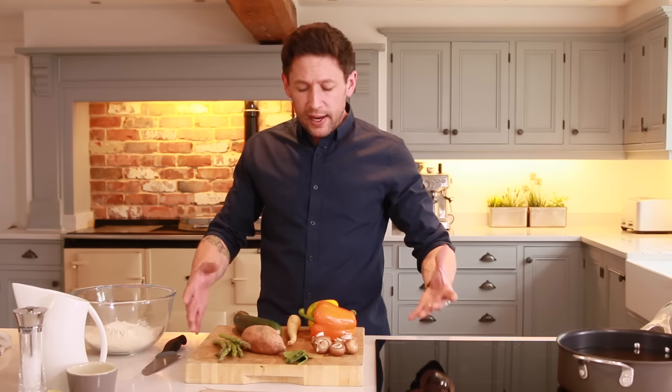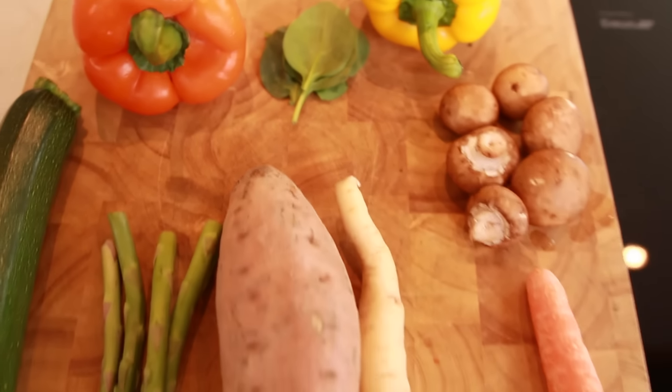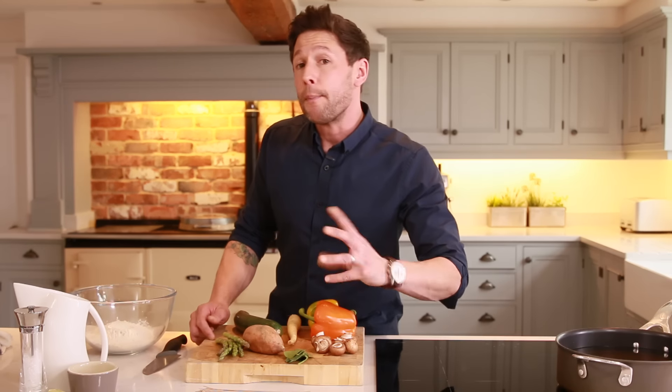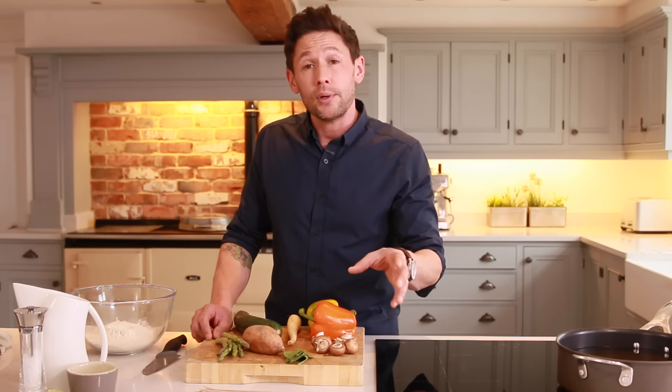We've got our whole plate of happiness, which is our veg: mushrooms, sweet potatoes, asparagus, courgette, parsnip, peppers, spinach. Play about with flavours — things like sprouting broccoli work perfectly for this dish. If you want to put a protein in there, use a fish or some king prawns.